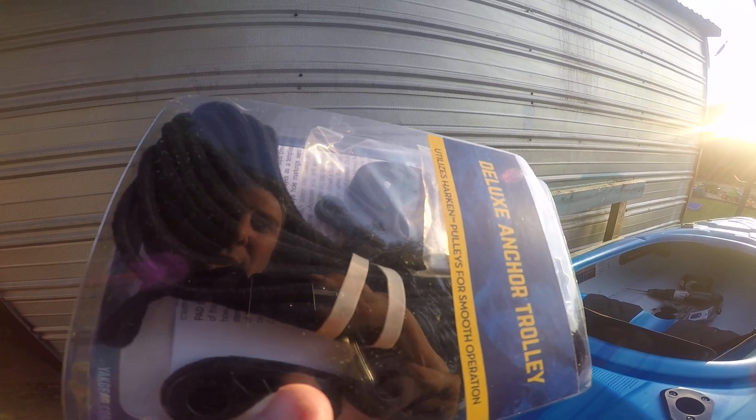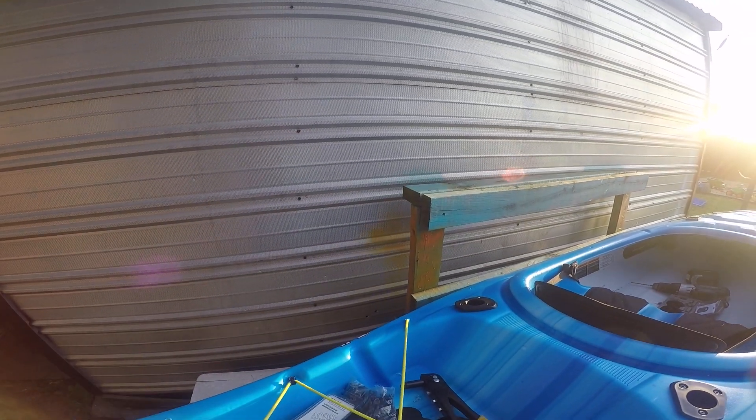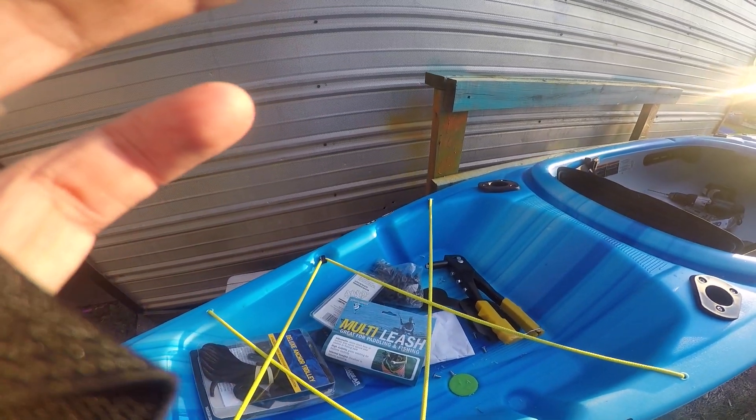This one even comes with some pad eyes and I think they're the same size but I'm not positive. But I'm gonna run the rope through that. So they're really handy, really useful, and you can pretty much put them anywhere.